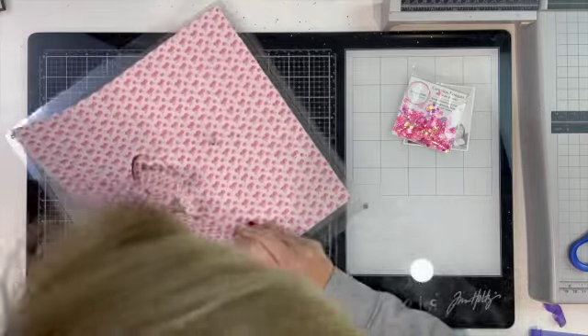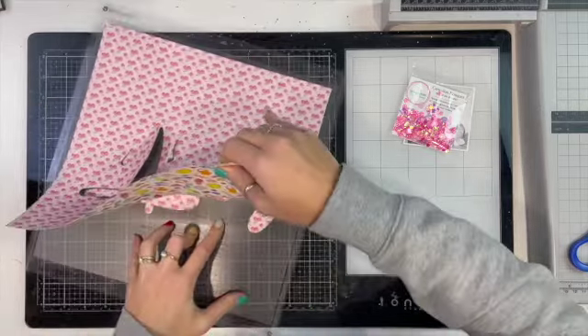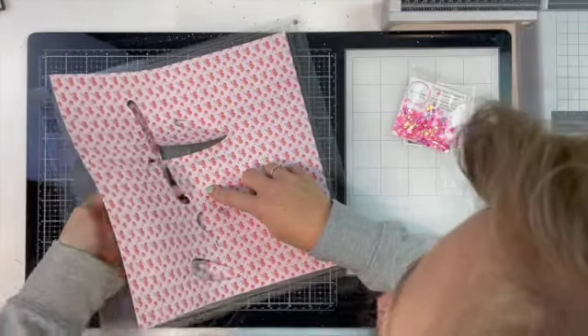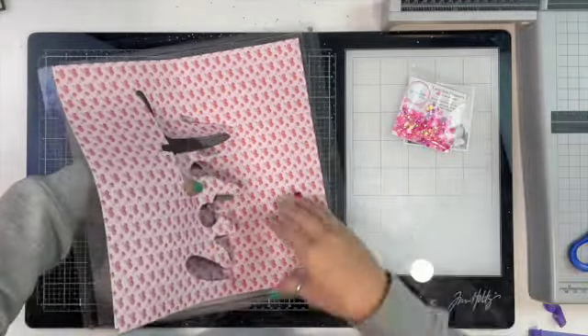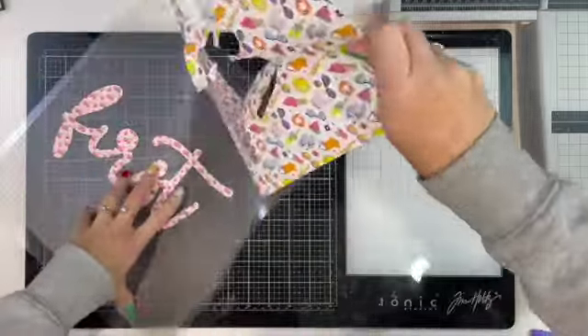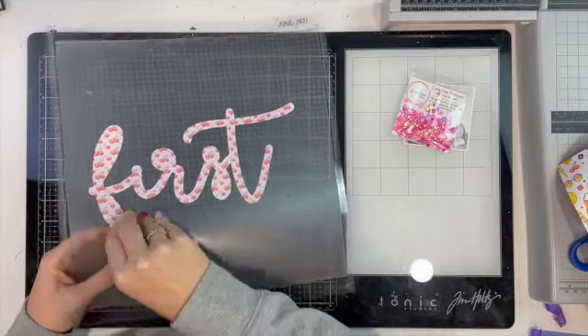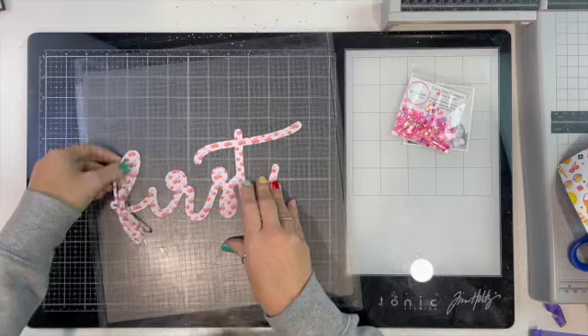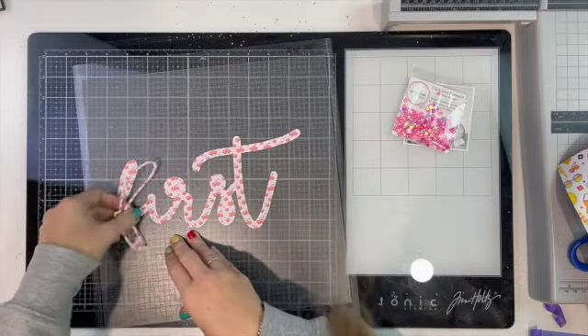Being a boy mum with two boys that I scrap more than anything else, I did struggle for a little while with what I was going to scrapbook. But as I was cleaning my craft room I found some old photos my nan had given me — one of myself from my first birthday. July is my birthday month, so I thought I might scrap this photo of me as a baby.